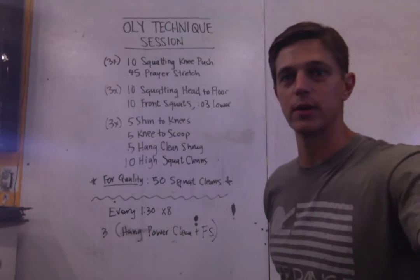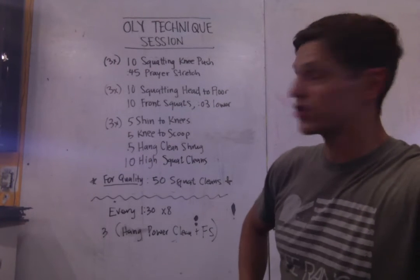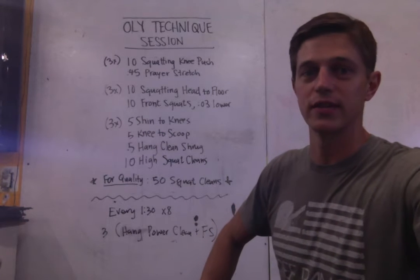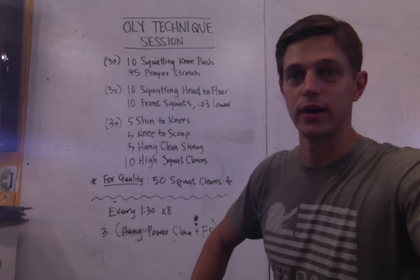Very much like we did on Tuesday with the snatches, we've got a few sections where we'll go through three rounds. The first one, just mobility — we're doing the squatting knee pushes. We'll do 10 on each side and then we'll hold it for 10 seconds at the end of it, each side. And then we're going to go for a 45-second prayer stretch.